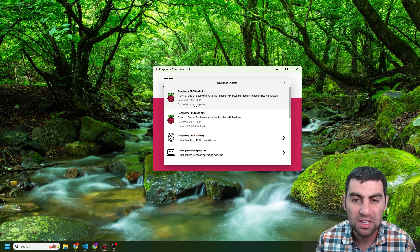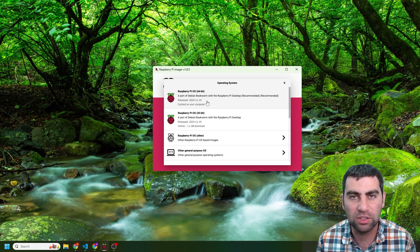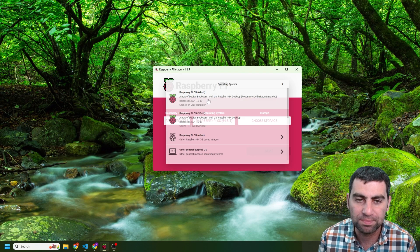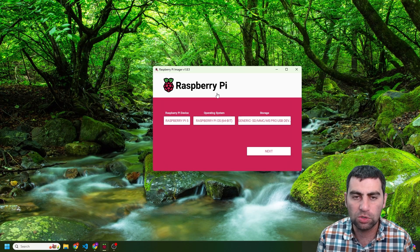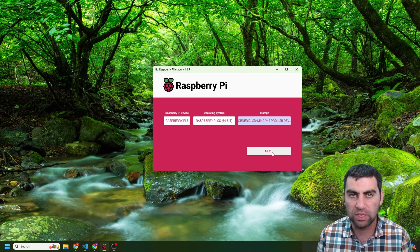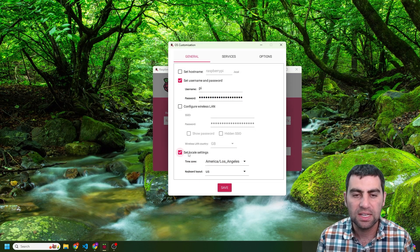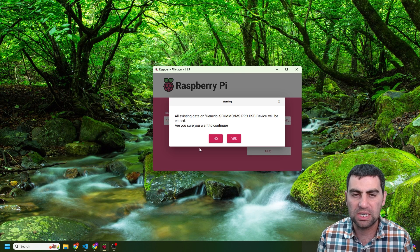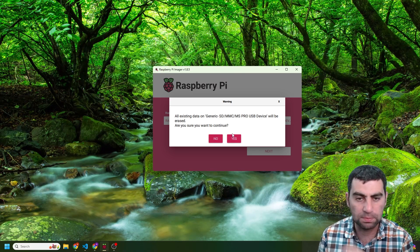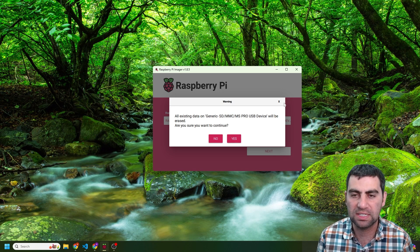I absolutely encourage you to go experiment with different OSes and post comments here in the video — tell me what you found and what you think would be interesting to look at in the future. Then choose your storage; in this case I have 128 gigabyte MMC storage. Hit next, and it's going to give you a warning. You can apply some customization settings — I set my locale, username, and password. You can just skip that and say no, then continue. I've actually already flashed my drive, so I'm going to skip this process. It should take just a couple of minutes. Hit yes when asked if you're sure, and then it'll flash.